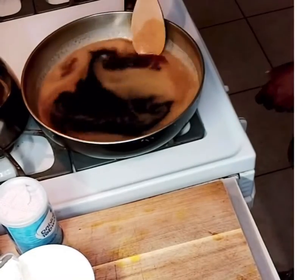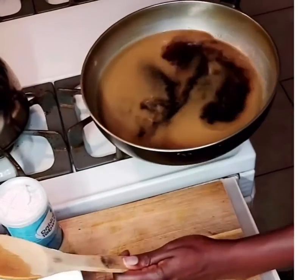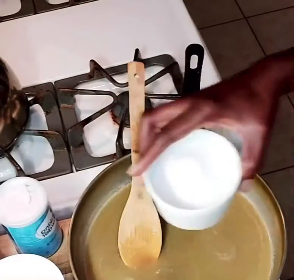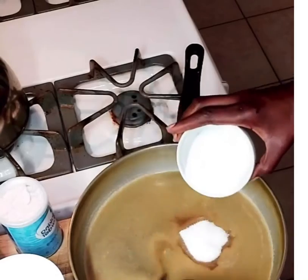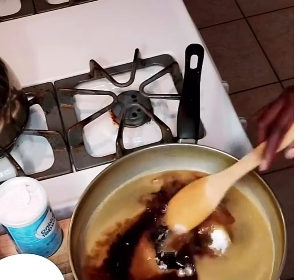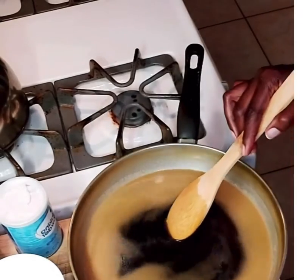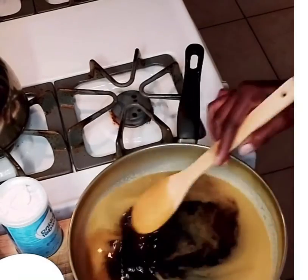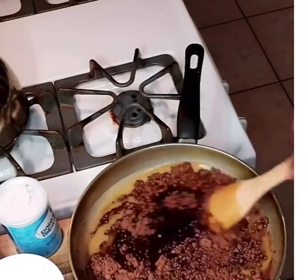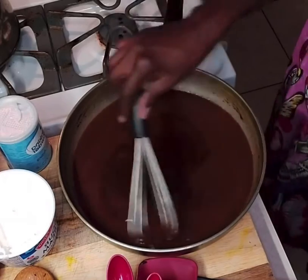Here I have about a cup and a half of Guinness, and I've put a stick of butter in the mixture over medium heat. Now I'm adding one cup of sugar. I would recommend you add two cups just to get rid of the bitterish taste, but since I don't like much sugar, I only added one.